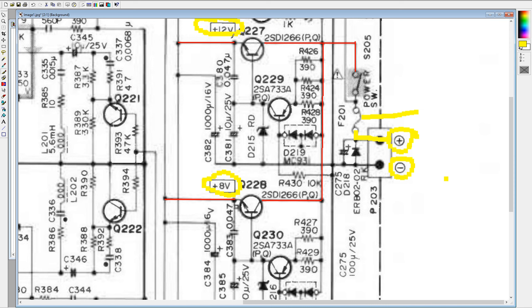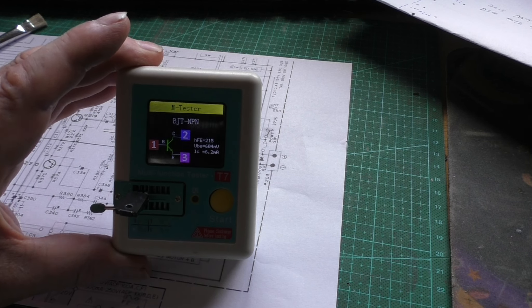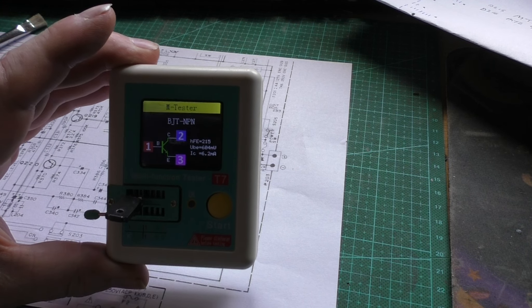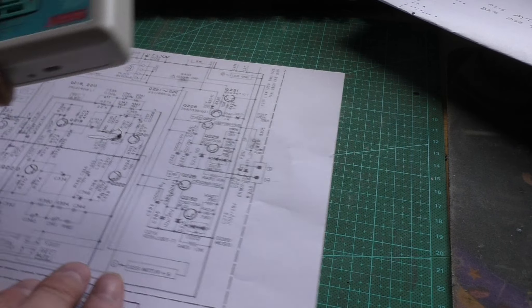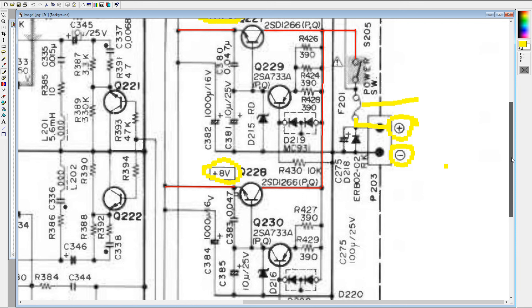No 12 volt on the output either, so we decided to remove those transistors and test them. They read fine - no problem whatsoever - and that was the same for both transistors. I tested them and they seem to be okay, so I had a probe around on the board.